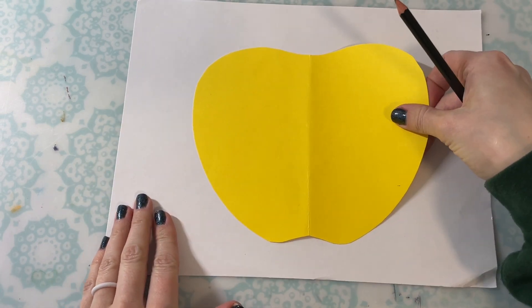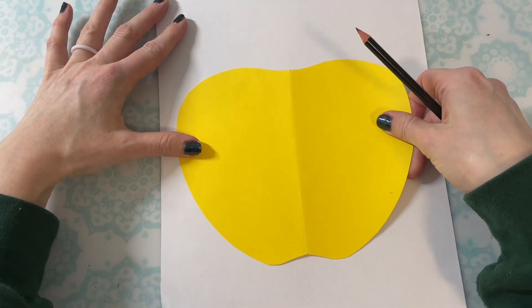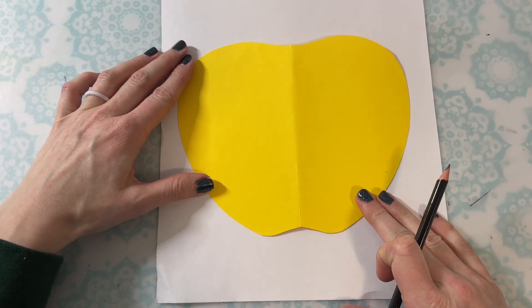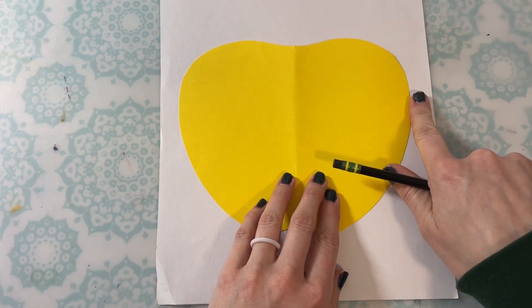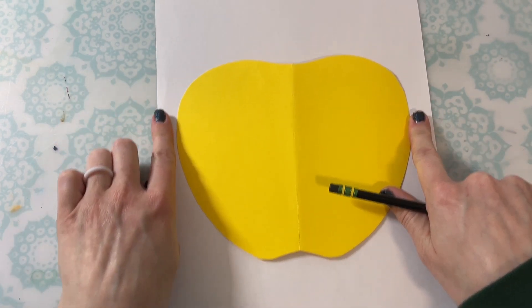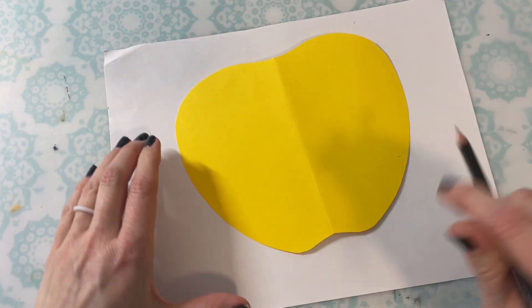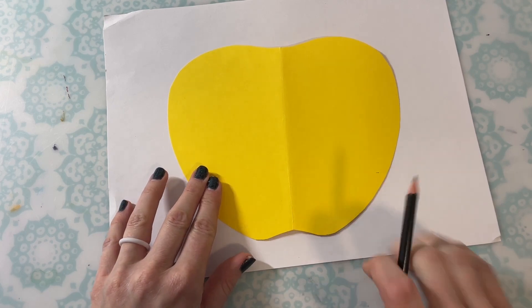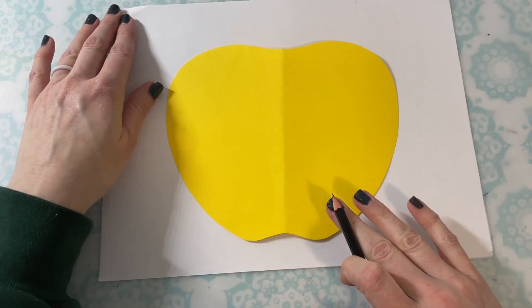Whatever you decide, make sure that you have space all around your apple so that you're able to add extra details and more easily trace around your apple shape. Here I have about a finger or so on each side, so I know I'm good if I wanted to trace this direction. And if I wanted to trace the other way, I probably have about three or four fingers' worth of space on each side. So it's entirely up to you which direction your paper is.